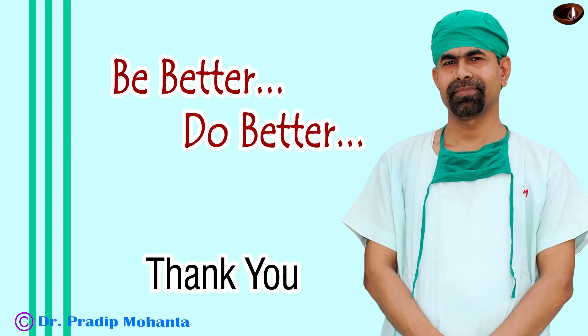Thank you very much for your attention. This is a totally unedited surgery. I hope this video will help you in developing your surgical skills, inspire you to record your surgeries, and upload them to your own YouTube channel.